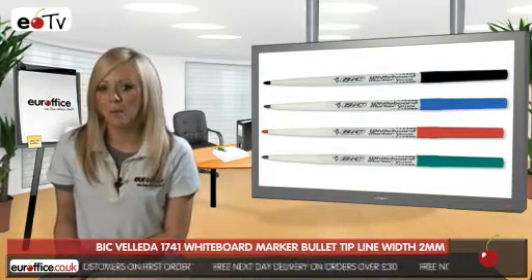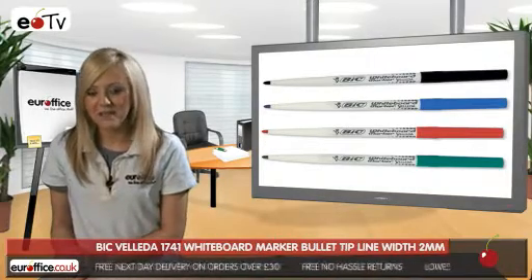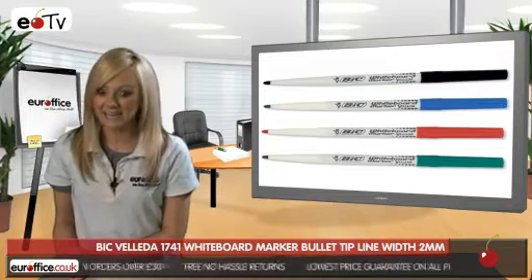Bic Velleda 1741 whiteboard marker pens have a two millimeter line width, which is slimmer than a standard board marker, so you can write much more cleanly and neatly, which is great.